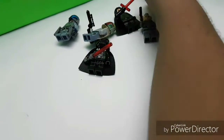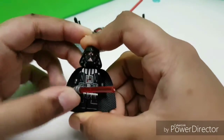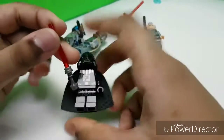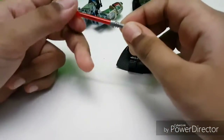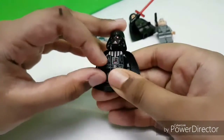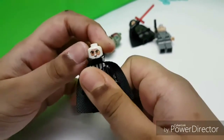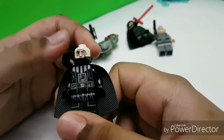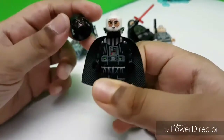Now we have Kylo — I mean, the chosen one, the Lord of the Sith, Darth Vader. He comes with a red lightsaber. This is the new version where the helmet piece can be removed in two parts.